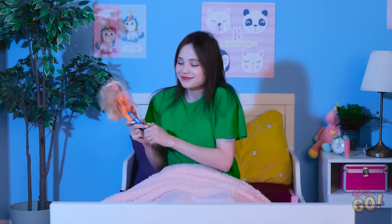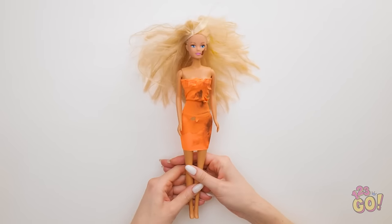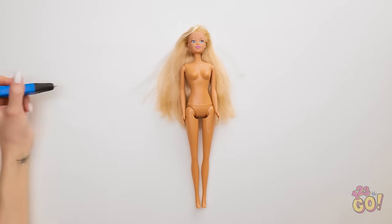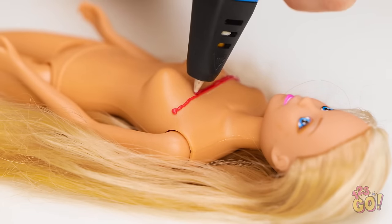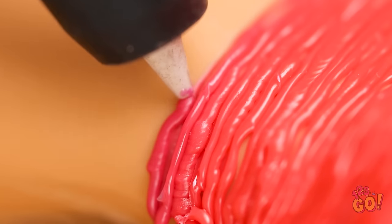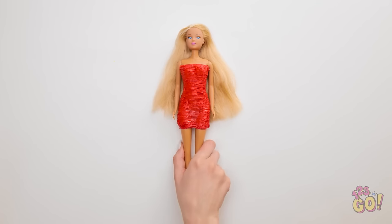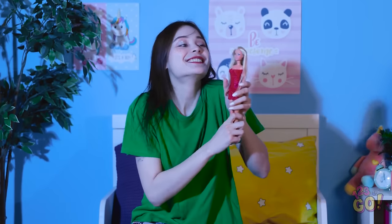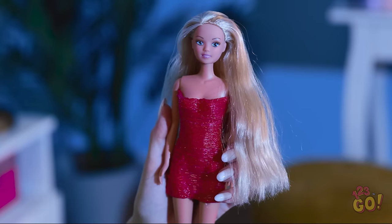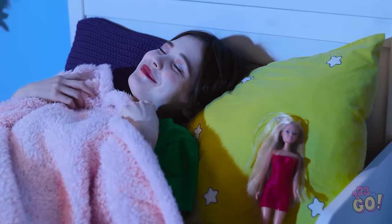Makeover time! You could use a little work. Starting with your outfit! You like red, don't you? Just move the pen back and forth. That's a good length, I think. Super cute! Don't you feel better already? And you didn't even have to go shopping! Sweet dreams await! Sleep well, friend!